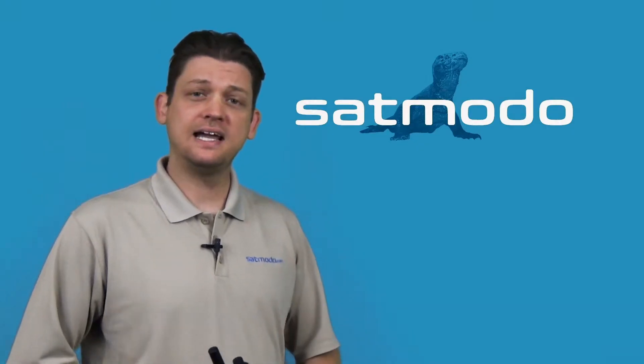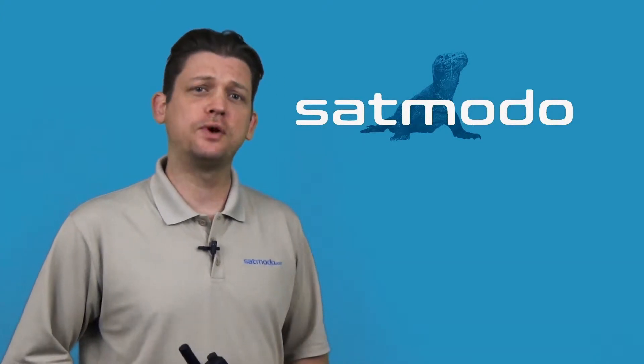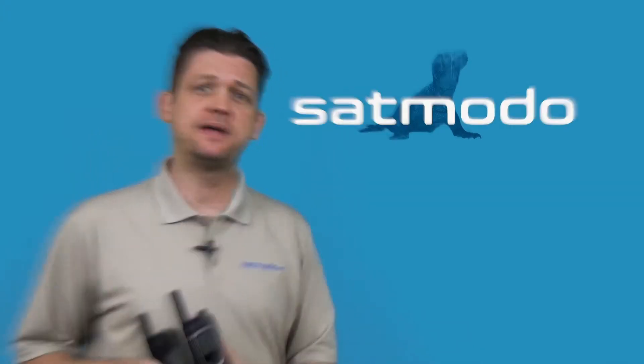Hi, I'm Sabmodo Scott. Today I'm going to be demonstrating how you can check your voicemail using the Iridium network on your Iridium 9555 or 9575 Xtreme handset.